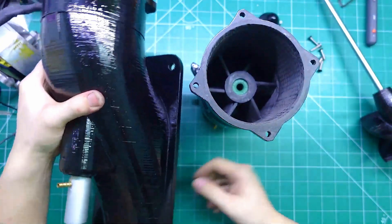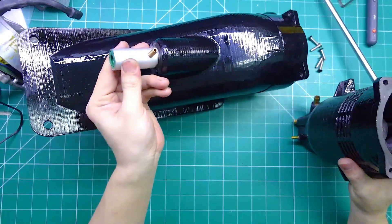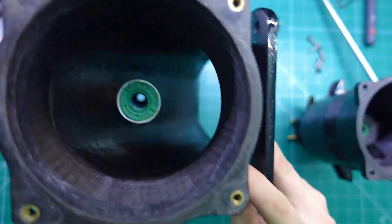Here's the shaft part. It has an oil supply tube which will be connected to an oil tank above. The oil is continuously pumped down to the shaft housing.